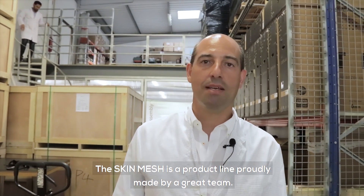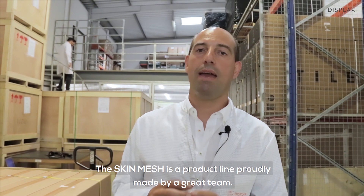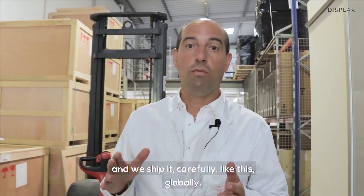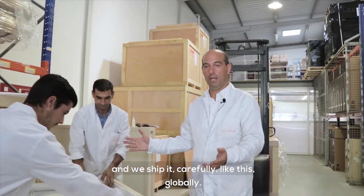Skin Mesh is a product line made by a great team. It's available in several sizes, and we ship it carefully like this, globally.